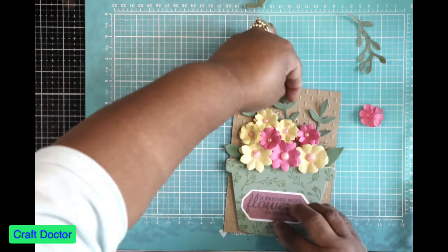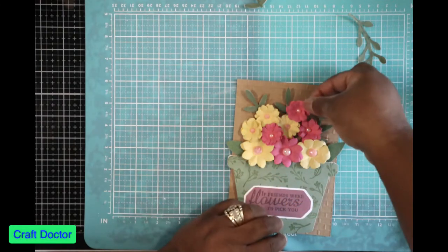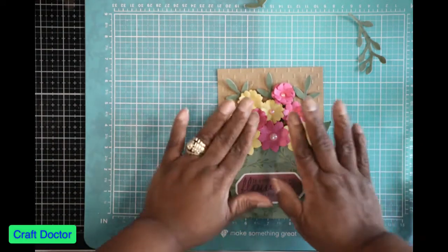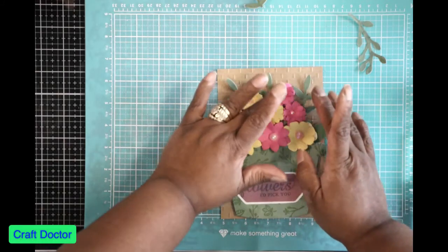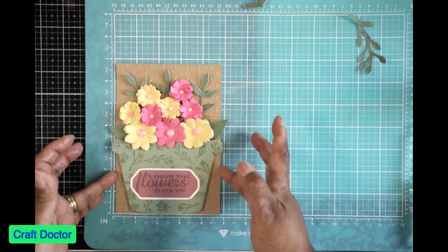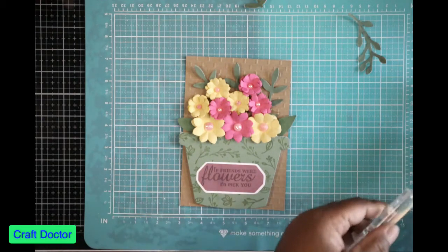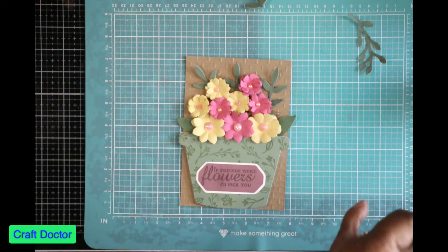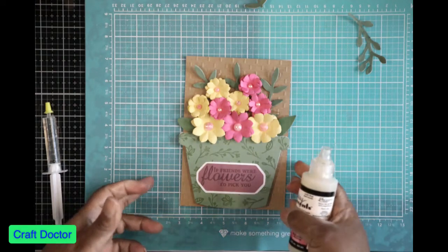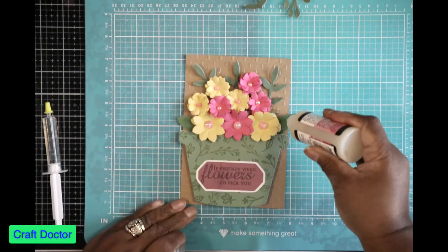This is another reason I didn't want to use hot glue — because I wouldn't have been able to pick these up and reposition them. This card will fit in a 5 by 7 envelope because it's only 4 and three-quarters inches. Now that I'm done with that part, I want to take some glossy accents — I cut out some extras just to make sure I have them — and put glossy accents on the leaves.